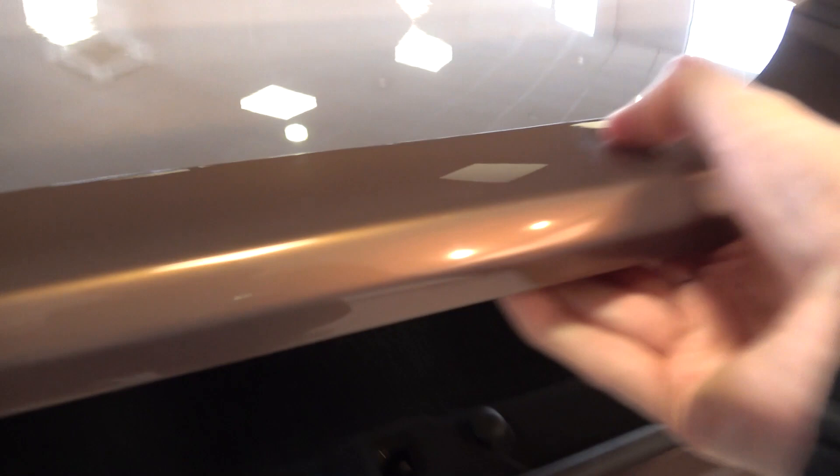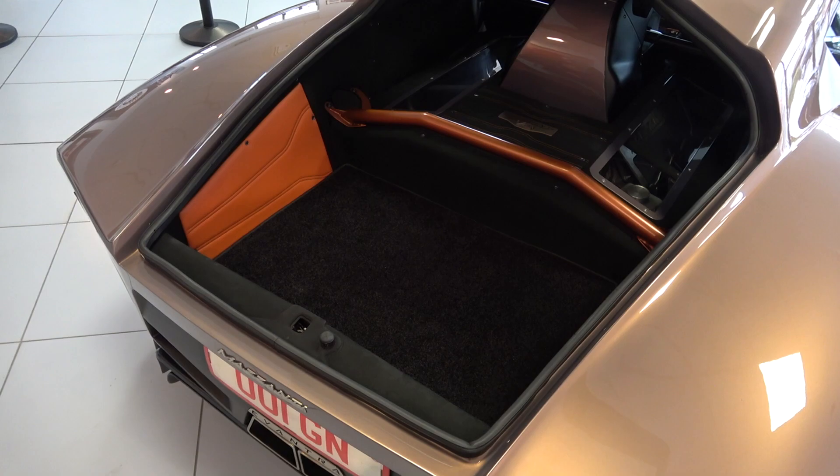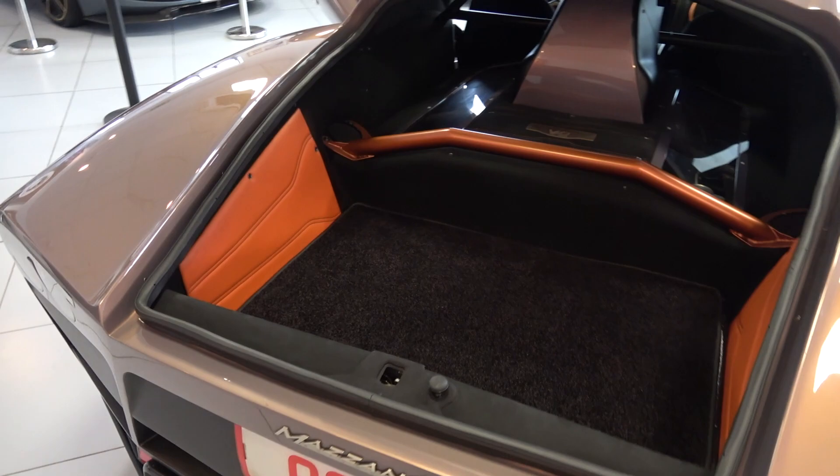As we've now finished the majority of the interior tour, we can move back outside to view the car's main storage areas. The leather upholstered underside of the boot lid is fully customisable. There is a brace that enhances the car's stability, separating the storage area from the covered engine bay. Looking around the boot, we find a very usable amount of storage space considering the performance and aesthetic of the car. Once again, the colour and style is fully customisable.